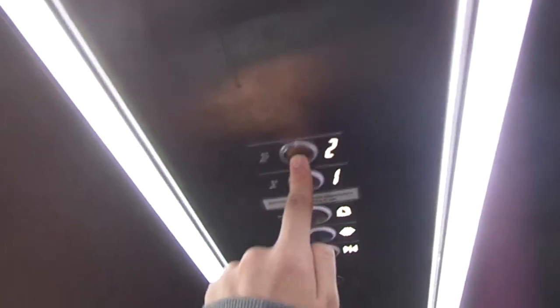Here at one. I believe it's bottom drive, MRL. Back up to two. Cab view — no, it's top drive.